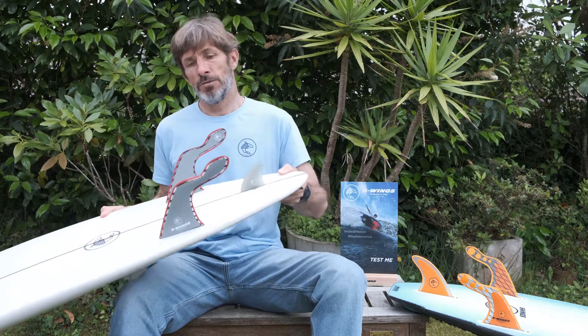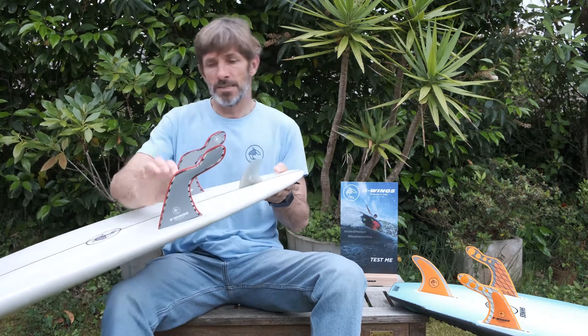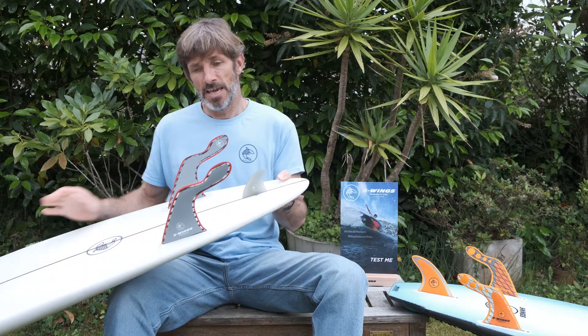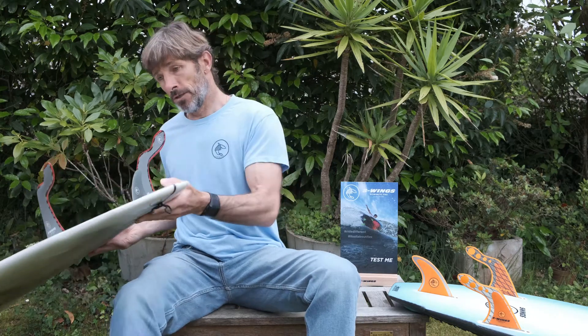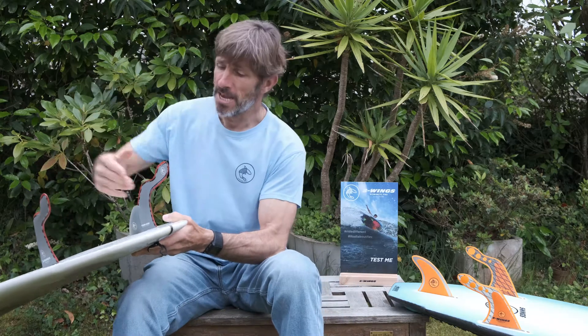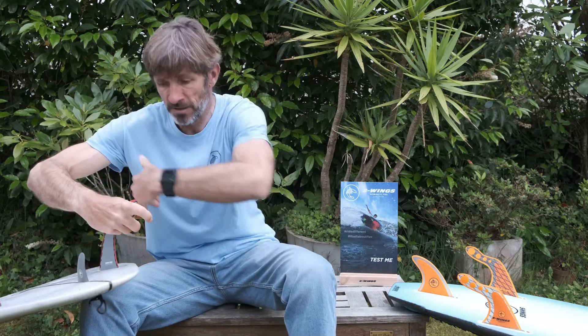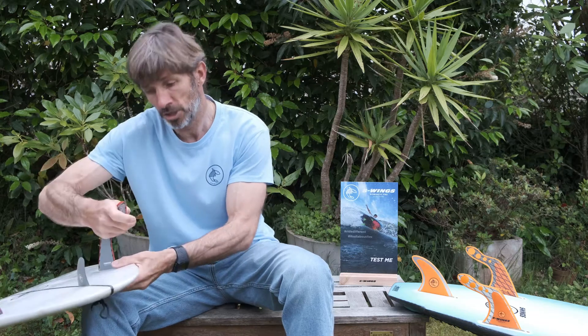We have a new design of fins with a trailing arm and a wider part at the end. What happens in the water when you take a wave and put in a ride, naturally the fins flex, give you the direction of the turn, and at the end of the turn give you propulsion like a fishtail.